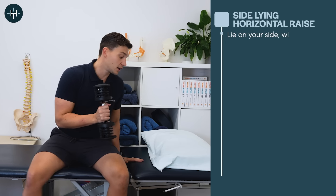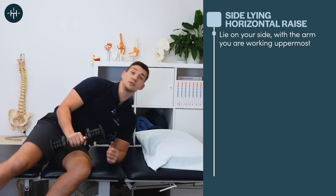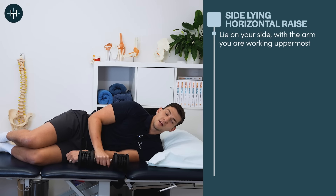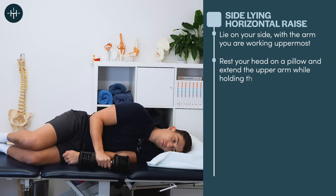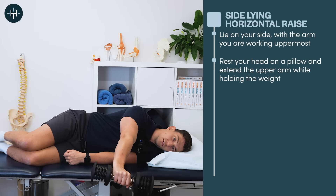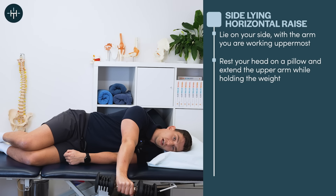You're going to lie on your side with the side you're going to work — the bad side — being the one at the top, holding on to the weight. Rest your head on the pillow, put your arm out in front of you like this, and this is your start position.